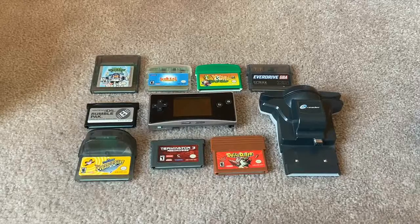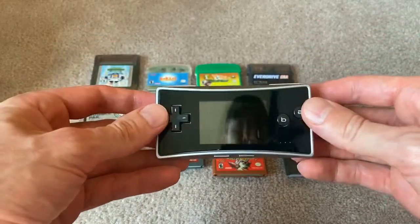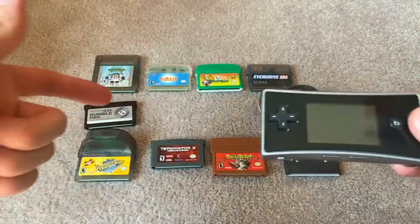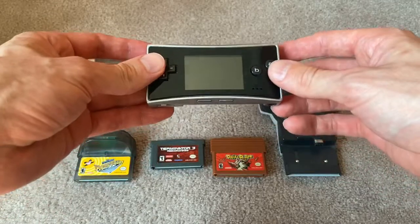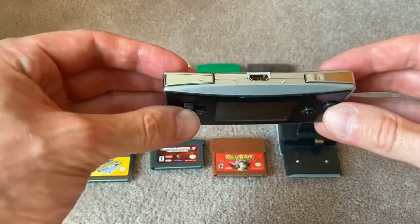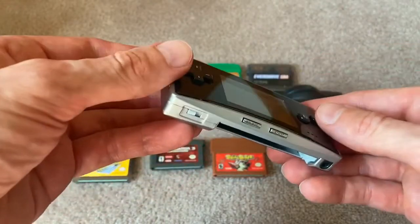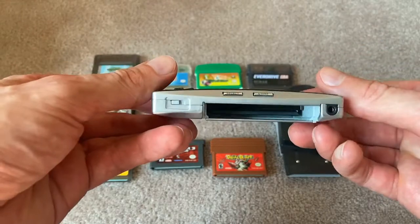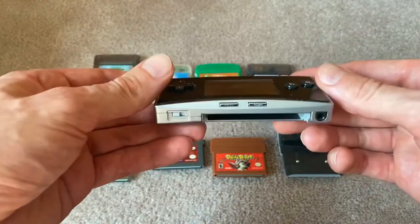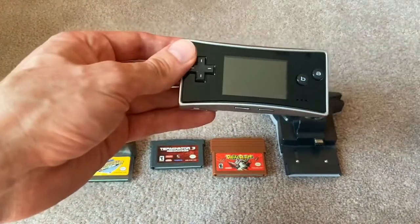Hey everyone, this is Squall Snake from MyGamer.com and SquallSnake.com, and today I have a Game Boy Micro here. I'm going to be putting unique Game Boy cartridges in the Game Boy Micro to see what's going to happen — will it fit, what's the form factor, will it even work? The Game Boy Micro was the last Game Boy Nintendo released in the whole Game Boy lineup before they fully went DS and 3DS. So this thing has become pretty valuable and pretty collectible over the years. I figured, what's going to happen if you take Nintendo's most unique Game Boy and you pair it with their most unique cartridges?